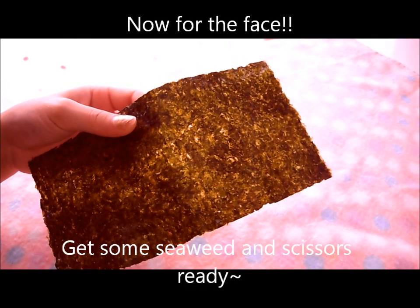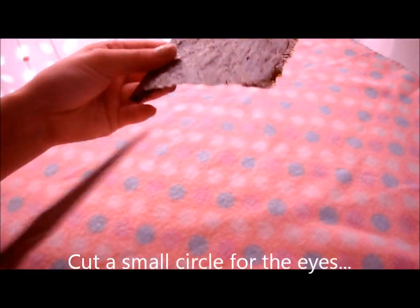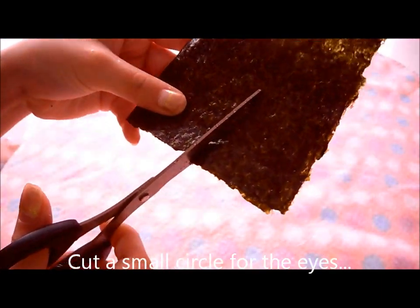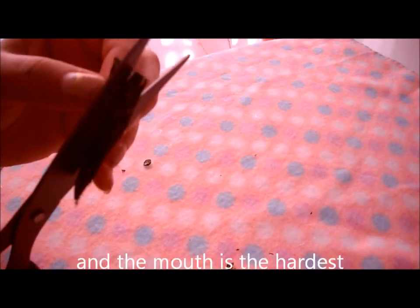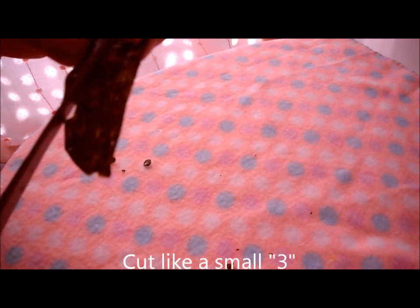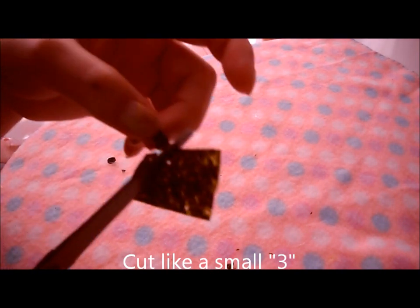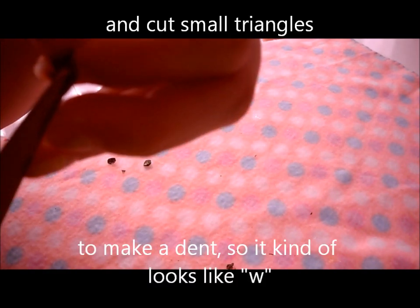Now for the face. Get some seaweed and scissors ready. Cut a small circle for the eyes, a small triangle for the nose. And the mouth is the trickiest part — cut like a small three, and then cut small triangles to make a dent so it kind of looks like a W.